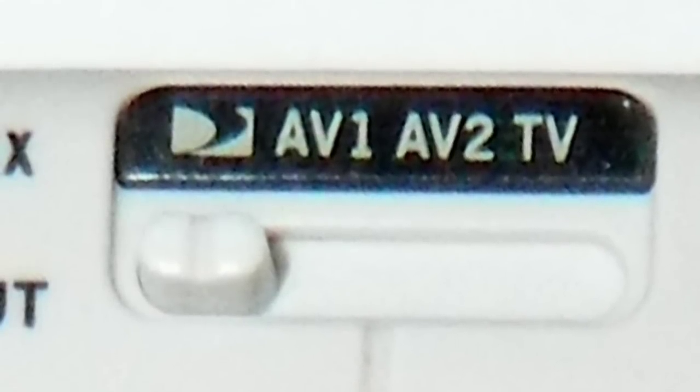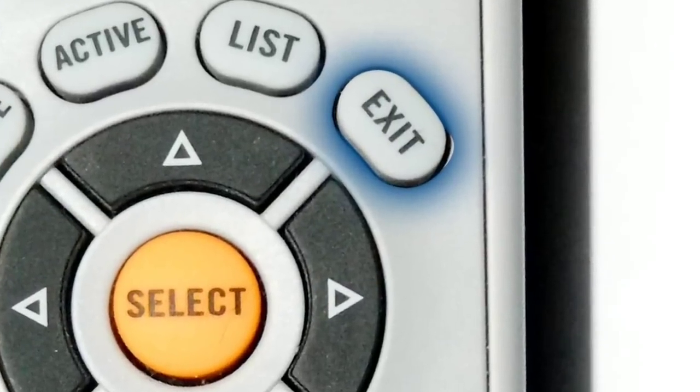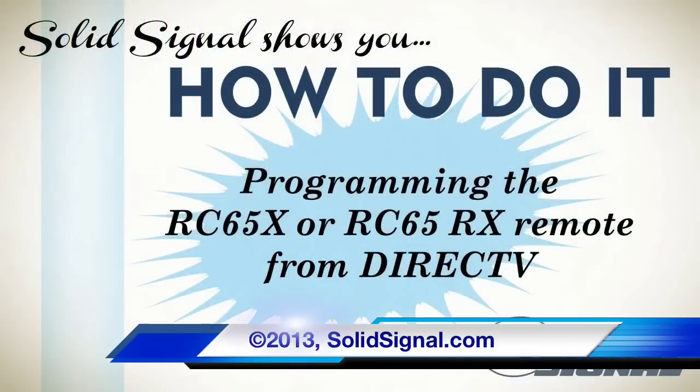When you find the code that works, slide the Mode button at the top back to the DirecTV logo and press the Exit button to finish up remote setup. While it's true that programming a DirecTV remote does take a little bit of time, it's really not that hard and you only have to do it once. If you really want your DirecTV remote to do more, try setting it up to control an AV receiver or a DVD player, or go into the Advanced tab to change it to RF mode. There's a ton of stuff you can do with this remote and now you know how to do it.